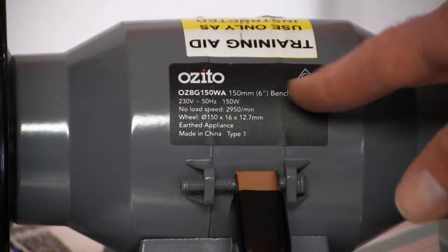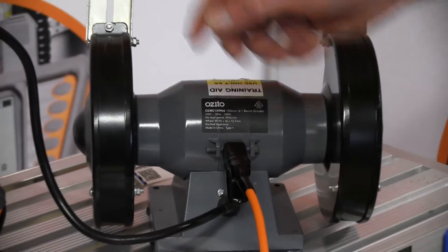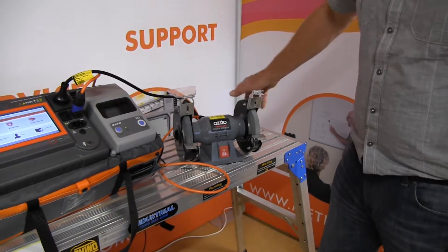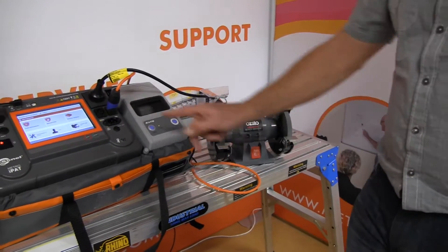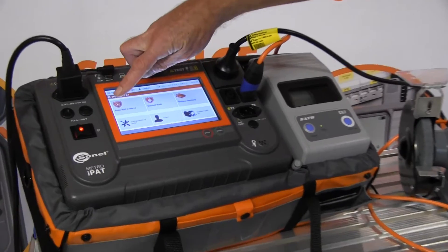This is a class 1 appliance. We've attached the Wander lead to the exposed metal part and we'll turn it round here so we've got access to the switches. Now we're going to come over to our PAT tester and go on to auto test codes.